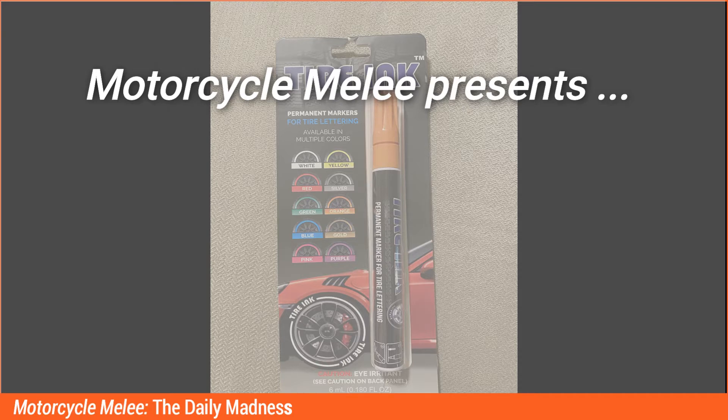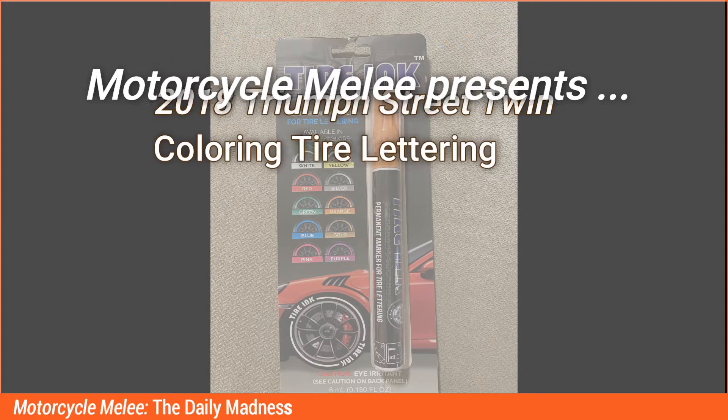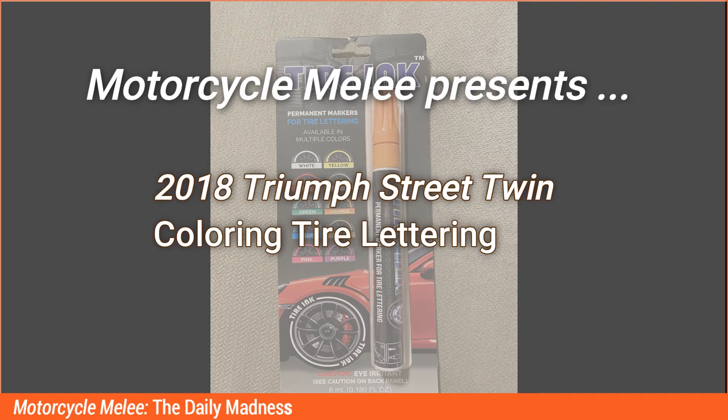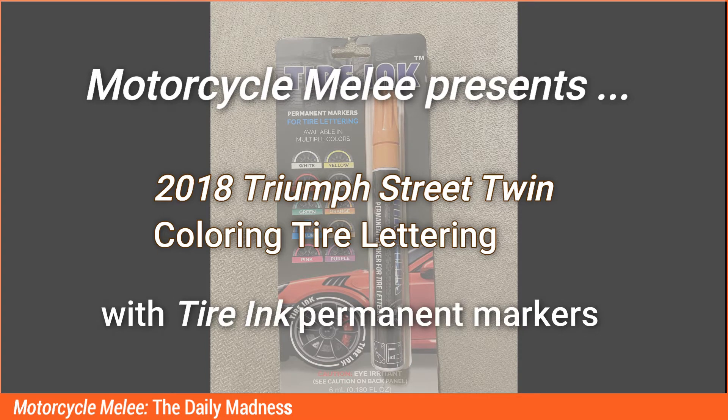Motorcycle Melee presents 2018 Triumph Street Twin coloring tire lettering with Tire Ink Permanent Markers.